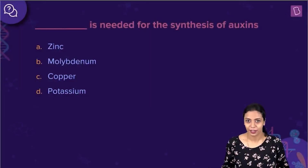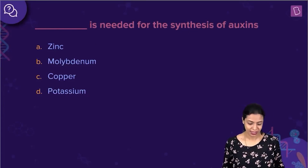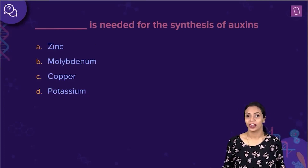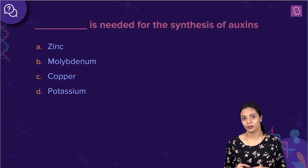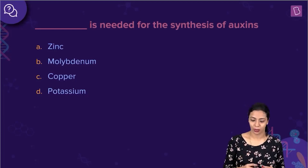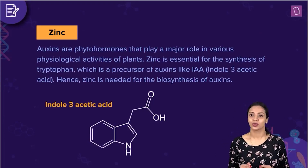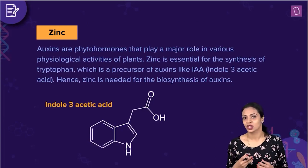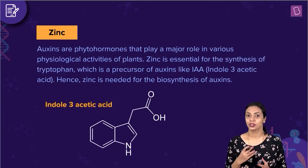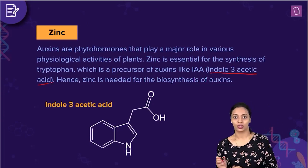Here's a direct question. Dash is needed for the synthesis of auxins. The options are zinc, molybdenum, copper, and potassium. Of the given elements, we have to find out which is required for the synthesis of auxins. Auxins are plant growth regulators, also known as phytohormones, involved in various physiological activities and vital for the growth and development of the plant. One example of auxin is indole-3-acetic acid, which is IAA in short.